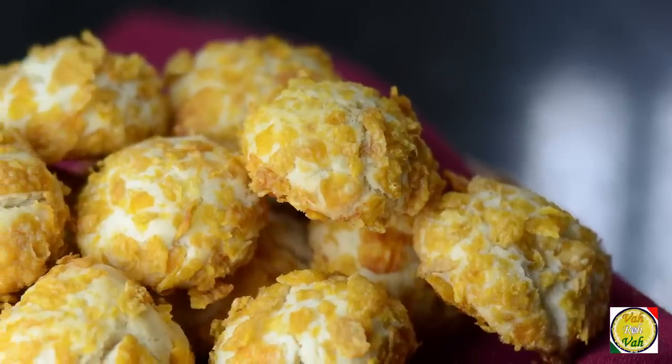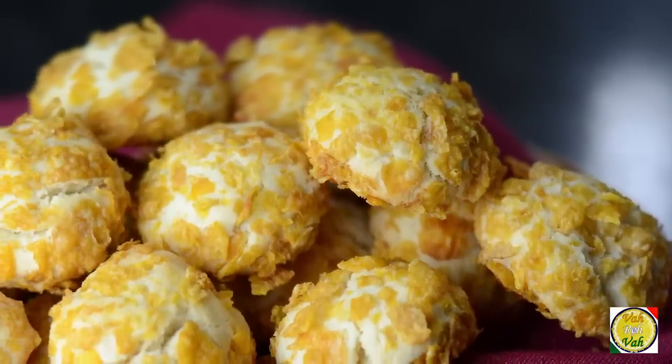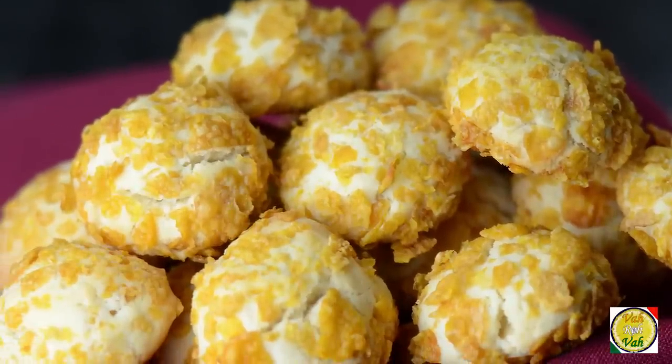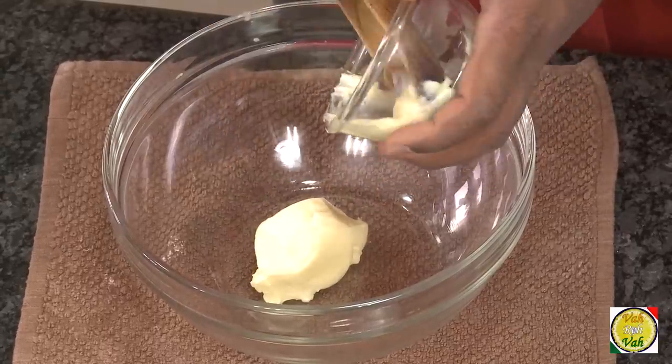Hello, namaste, salaam walekum, sat sri akal — welcome back to another session with your VahChef at vahrehvah.com. Today we're going to learn another cookie which I learned in college. They're called melting moments, because when you put them in the mouth they literally melt. So dear friends, let's go ahead and learn how to make these melting moments.